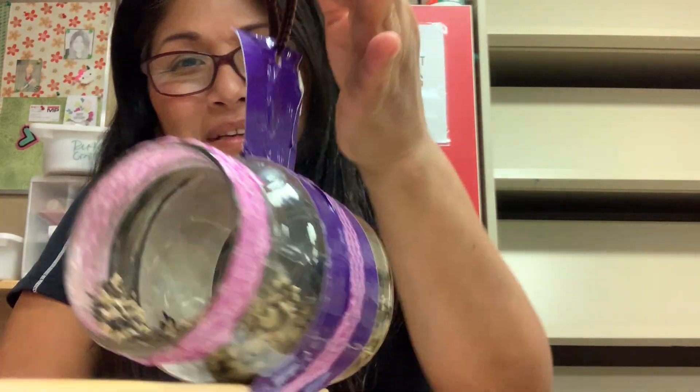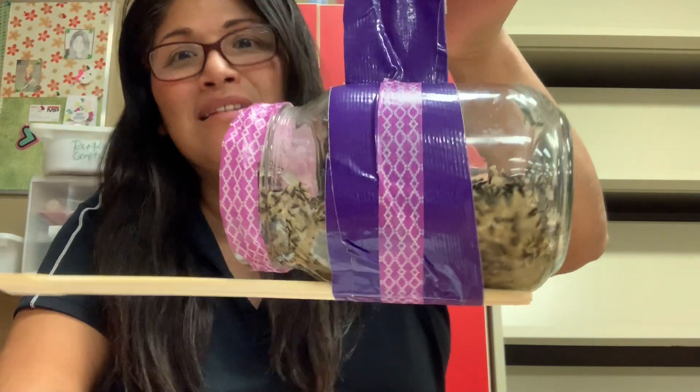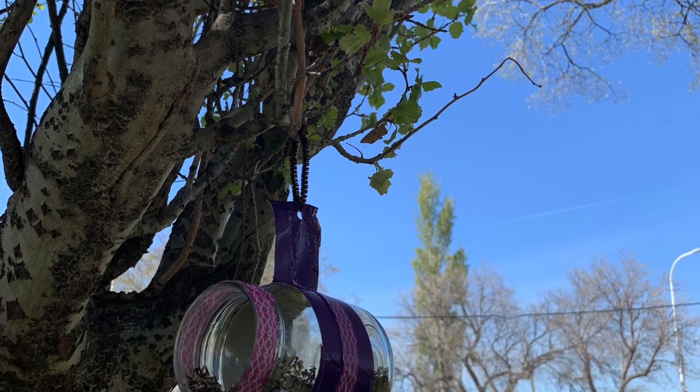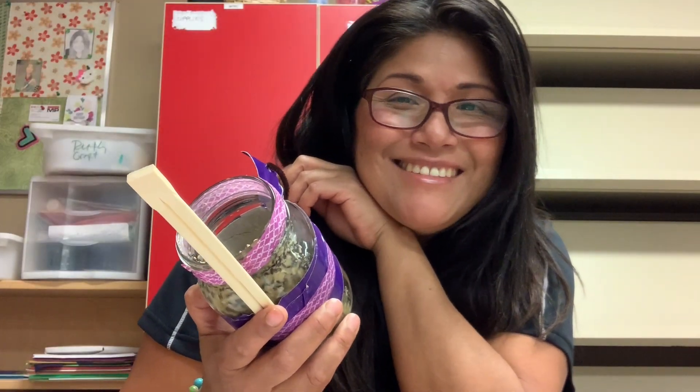Hello everyone, welcome to another craft time. Today we're going to do this really cool mason jar bird feeder. Should we start? Let's start.